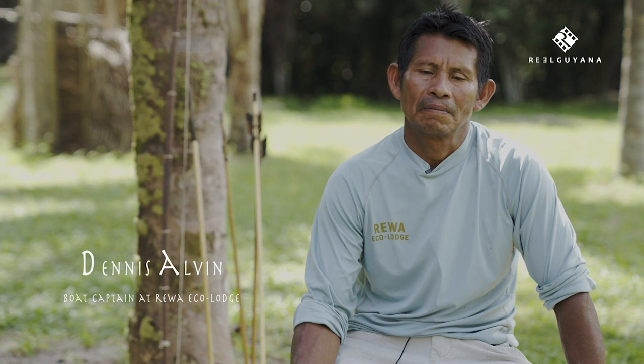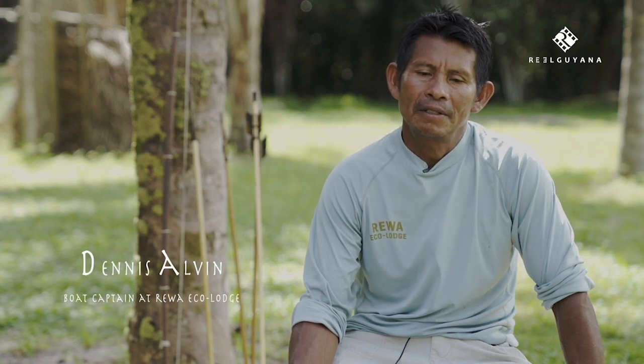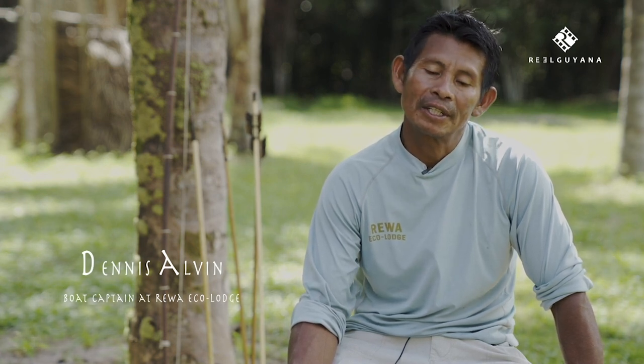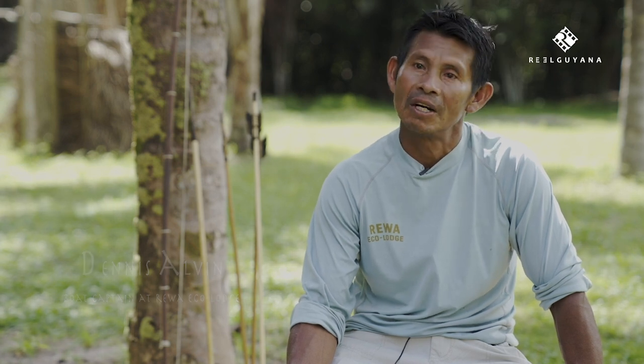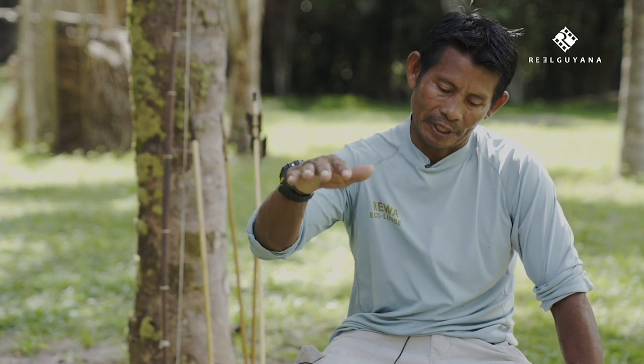How long have you been using the bow and arrow? Well, since I was a youth — I'd say from about eight years old to now. So when I was a small boy, my dad used to make little bow and arrow. This is our culture. Teach me how to shoot fish, animals, birds, etc.